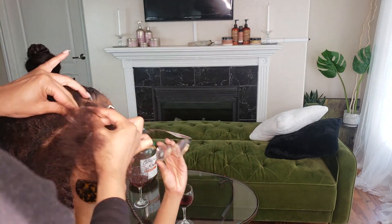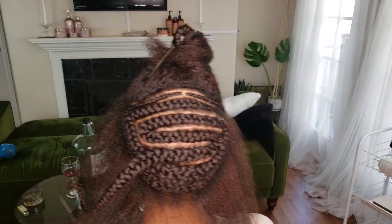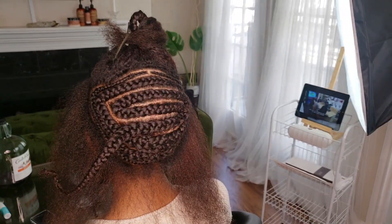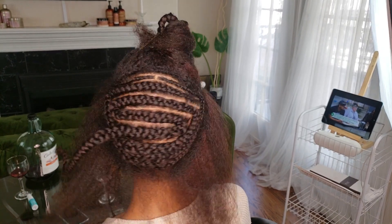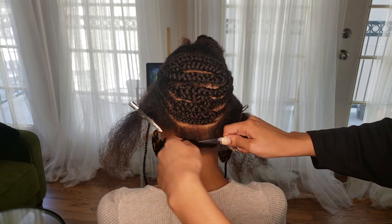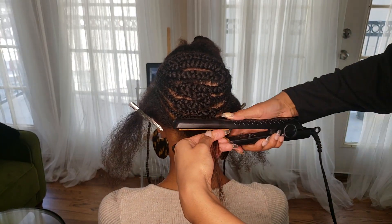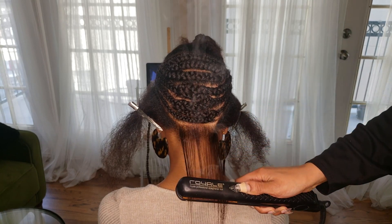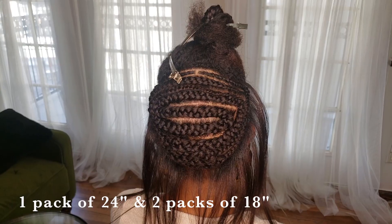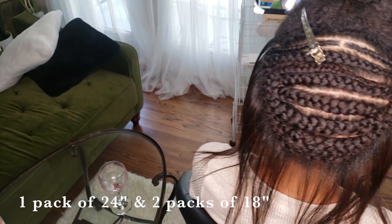On top I have about a half inch around the top braided portion, which we're going to use to cover up the tracks. All of the hair that's tied up and down on the side will be used to cover the tracks and get flat ironed. The braids in the middle are where we're going to add on the extensions. I ended up using one pack of 24-inch, two packs of 18-inch, and then trimmed the 24-inch down a bit.